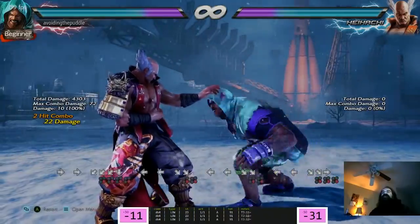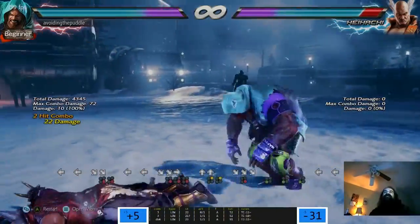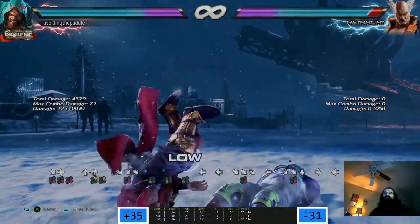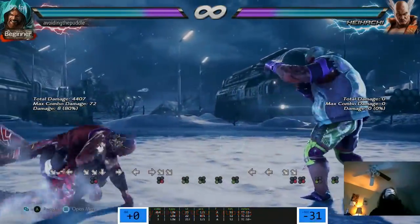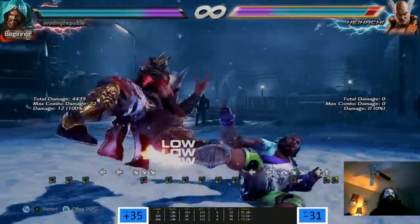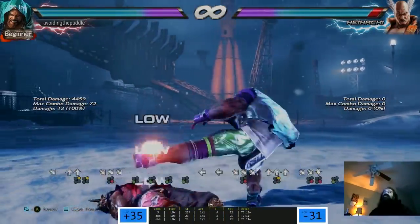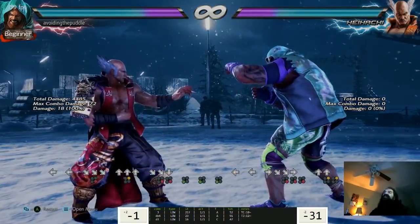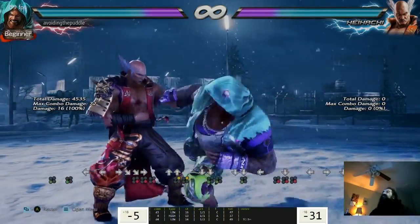Damn, so they buffed this move too. Is that guaranteed? 12 plus 8 - is that a combo? 90% of the time. So this low does 20 points, that does 18, and that does 16.